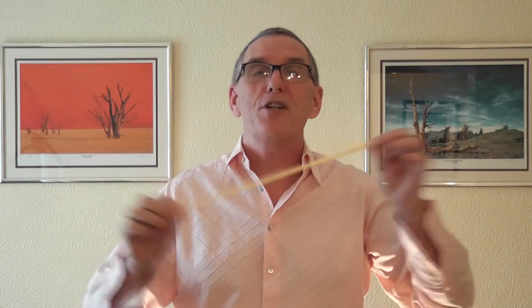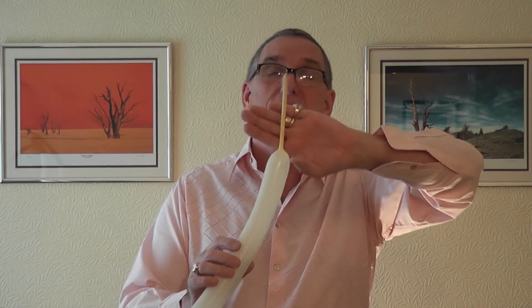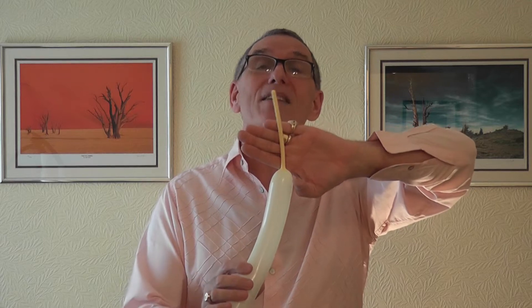Pre-stretch your balloon: get your finger and thumb, hold it there, pull that through, and that will make it three to four fingers longer. Then inflate your balloon — on this one I've left seven fingers uninflated.